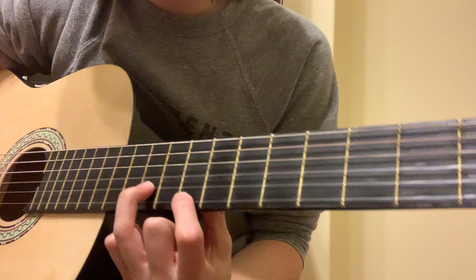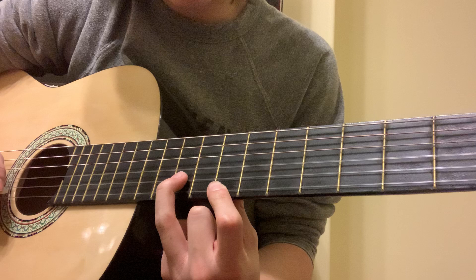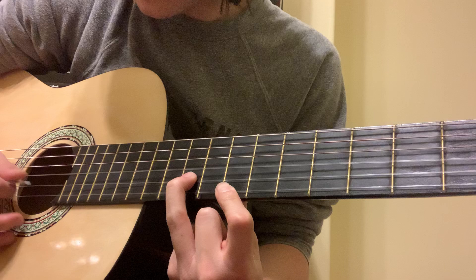Next, what you want to do is slide all the way down here. This is first string, eighth fret, second string, tenth fret, to get this.